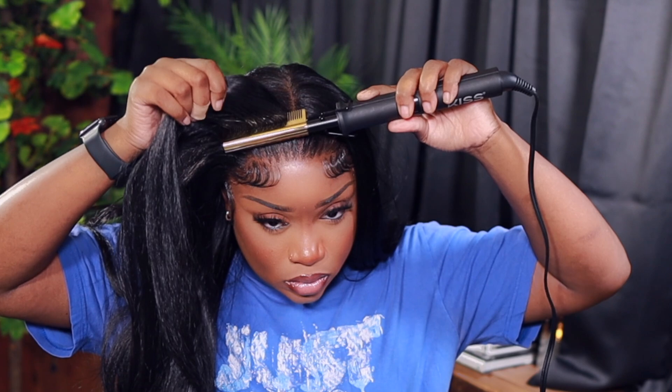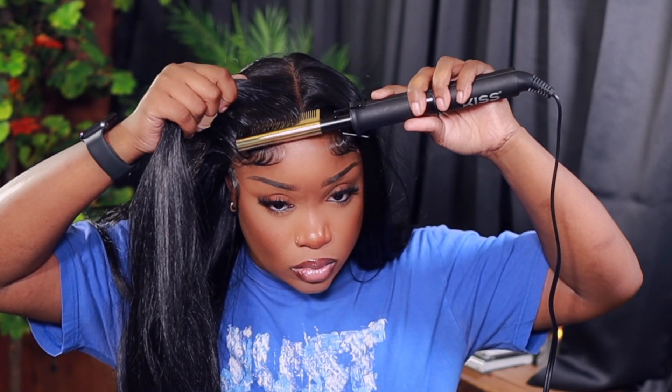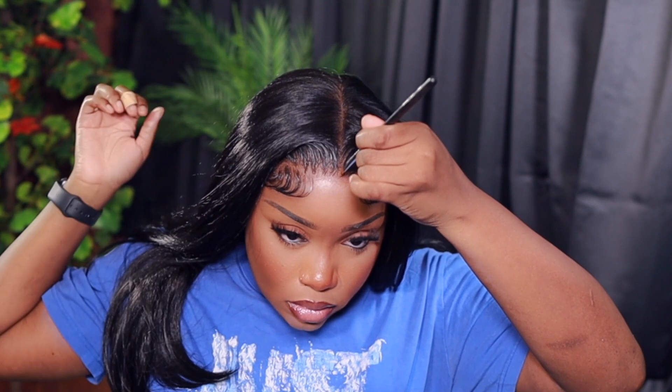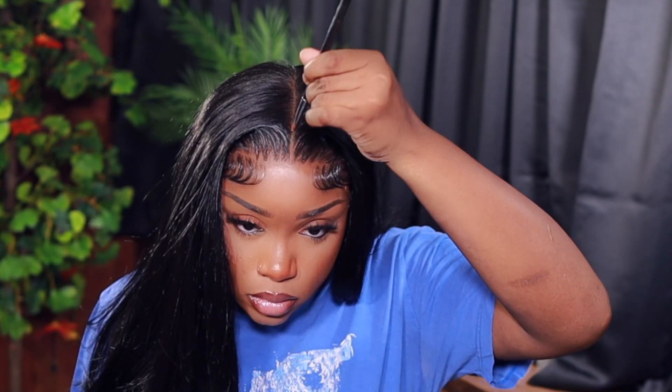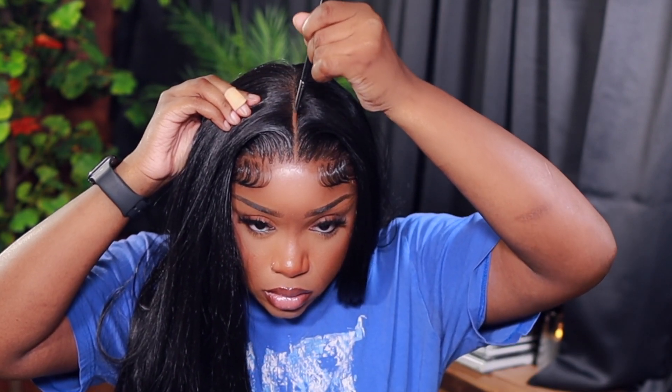Y'all, I went to Sally's the other day and bought two bottles of this because I love this hairspray. It is a little expensive — I think it's about $18 to $19 — but baby, that's gonna be the best $18 to $19 you've spent in your entire life, just for hairspray. But anyway, lastly I'm just gonna go in and define my part with some powdered foundation.